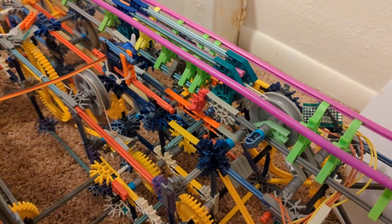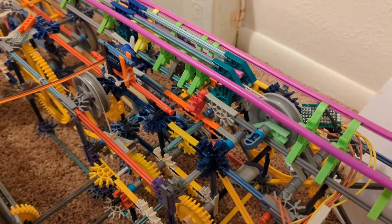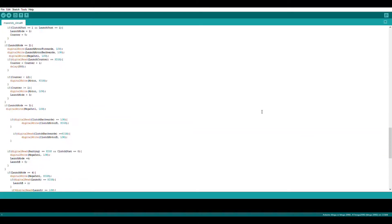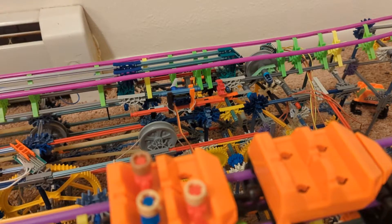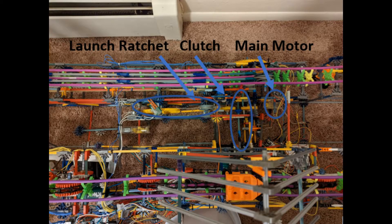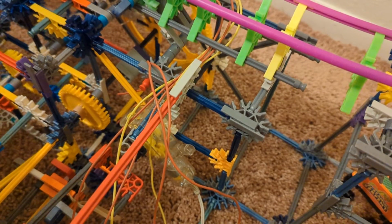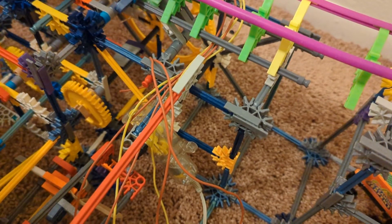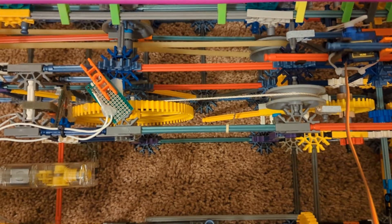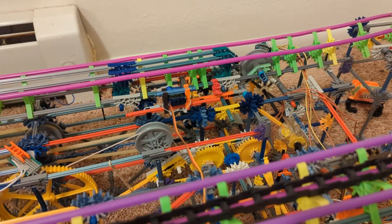Three modified K'Nex motors are used to operate the launch: one winds up the launch, the second operates a sliding clutch, and the third launches the coaster. The program cycles through four stages to prepare the launch track and launch the trains. First, the ride resets itself by pulling out the sliding clutch and lifting the launch ratchet, then pushes the clutch in and lowers the ratchet. Next it turns on the main motor to wind up, then turns it off and pulls out the clutch. It then tells the Arduino Mega it's ready, and when given the signal, pulls up the launch ratchet to launch the train. The Arduino Uno repeats the entire cycle automatically, and the launch can be reset at any point and put into standby by the operator.